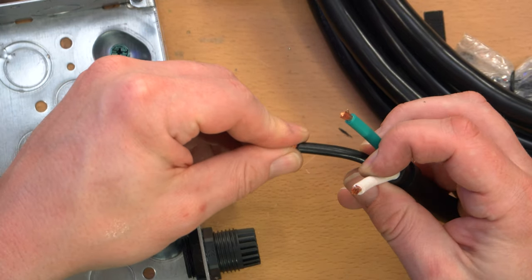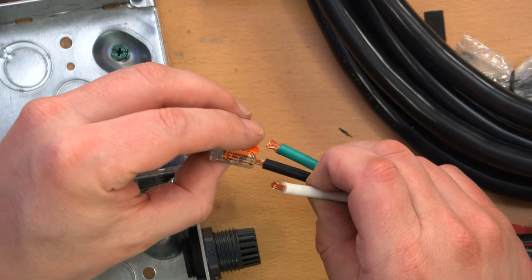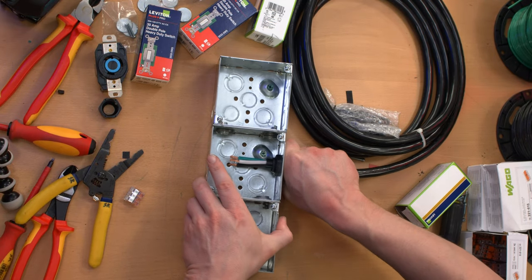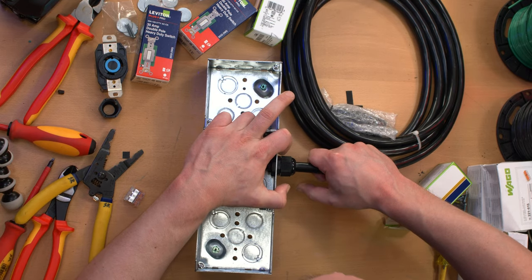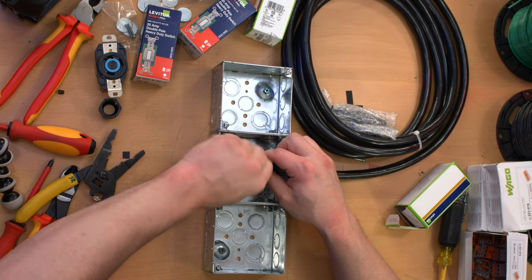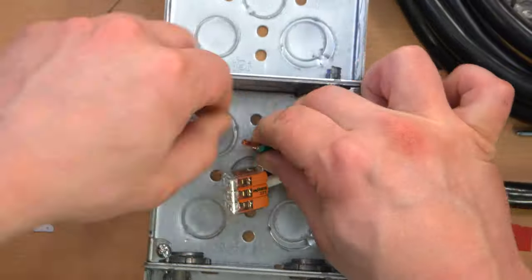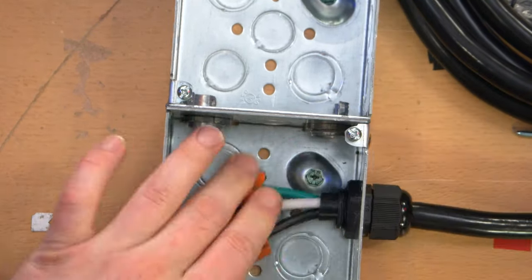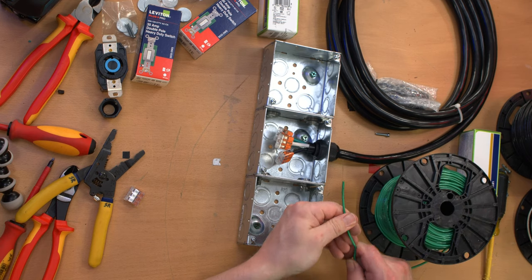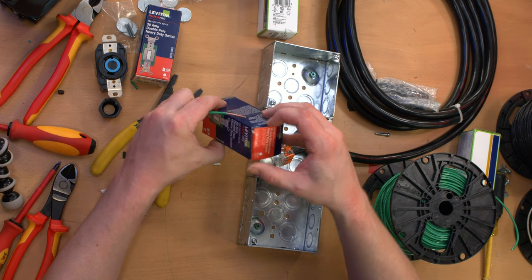I'm going to split off the live, neutral, and ground immediately after entering the box. There's a strip gauge on here, so I've got to strip these down just a little more. And with that tightened down, if this is an effective connection, I should be able to pull this pretty hard without the wires actually moving. Yeah, that's quite nice. I'm just going to stick Wago connectors right on the ends of these for now. First I'll take care of the grounding wire, or grounding wires as the case may be here.